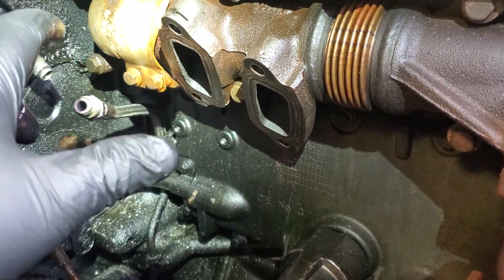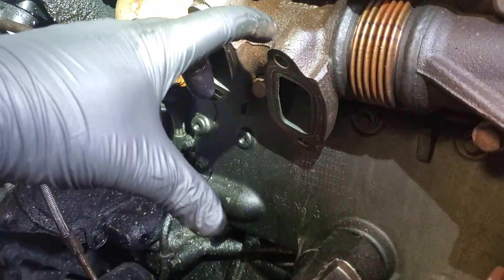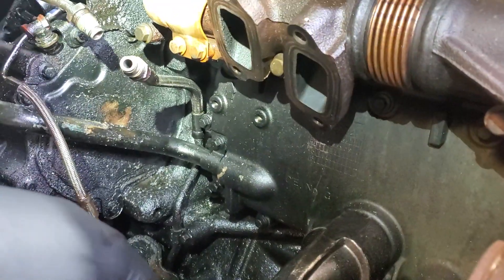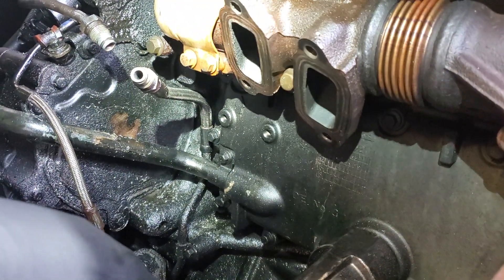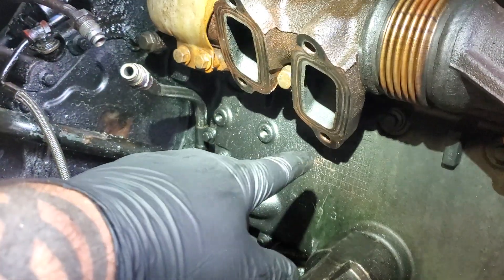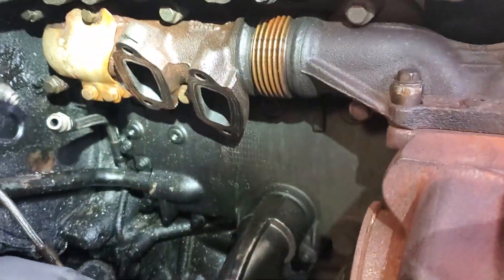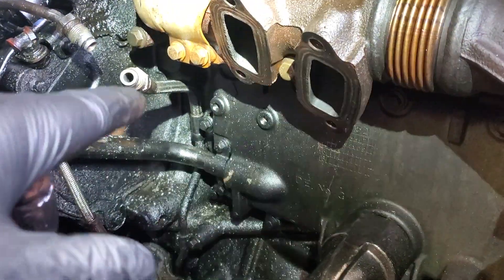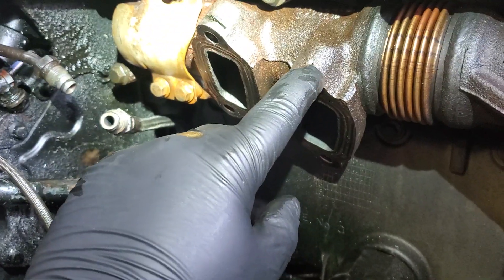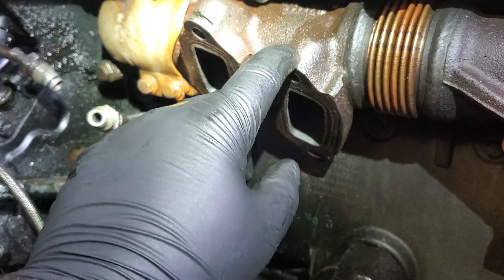You just got to work them back and forth — you got to be real patient with this because they will break. They're pretty long bolts, they stick out about this far. And if you break them off, you're going to have more time and cost trying to extract the broken bolts. And if they're down in there, a lot of times you cannot extract them, and then you've got the cost and labor of replacing a manifold. So try to extract them — you have to be super patient.